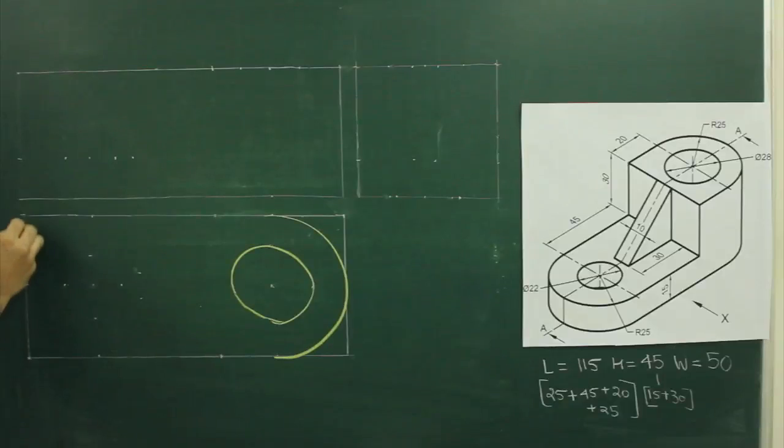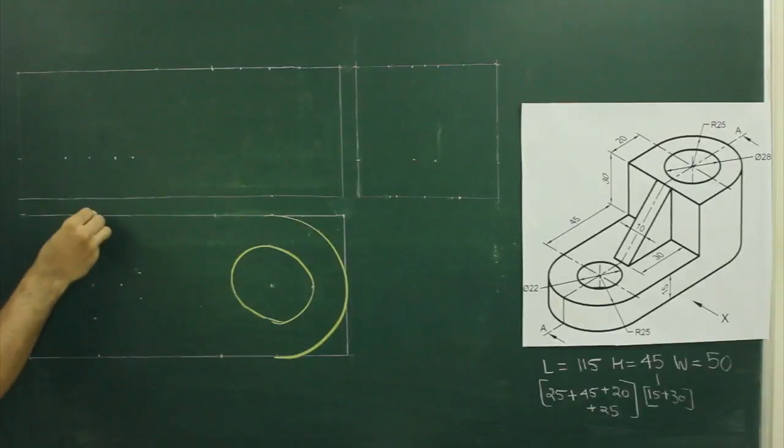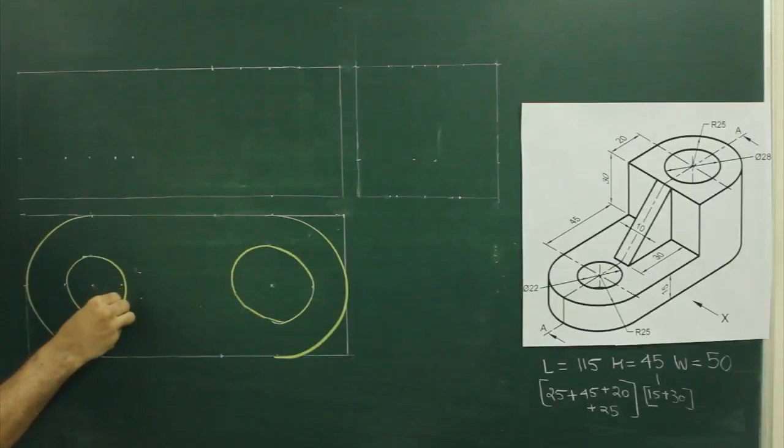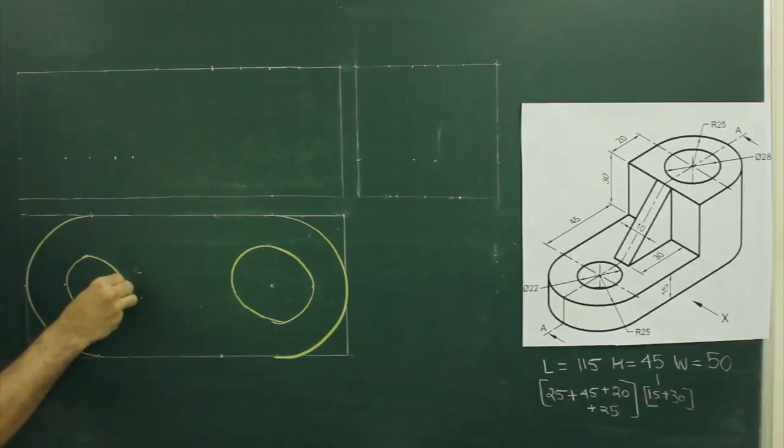Then come this side, you take 25, go down by 25, again you draw. From the same center, you can again draw radius 11, that is diameter 22.